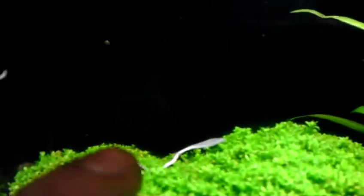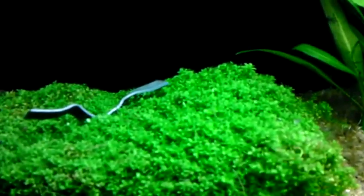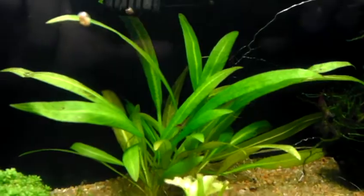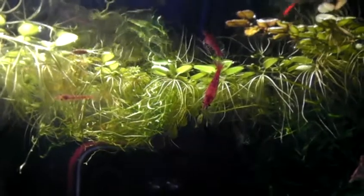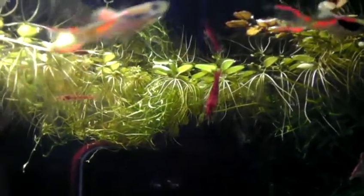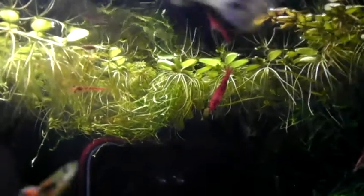There's a lead weight on my baby tears because they tend to float. You can see how thick they are — pretty nice plant. The cherry shrimp like to climb on the stuff up there. I can't remember the name of that stuff; it's not duckweed, it's something else. My boss gave me that.